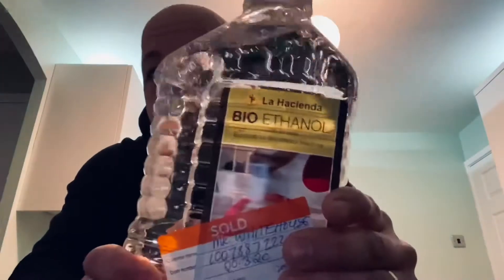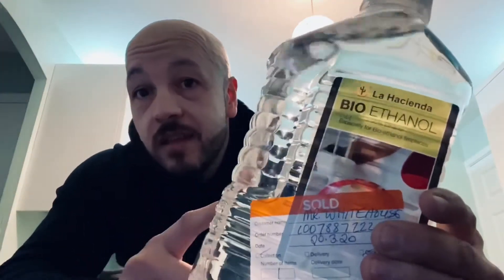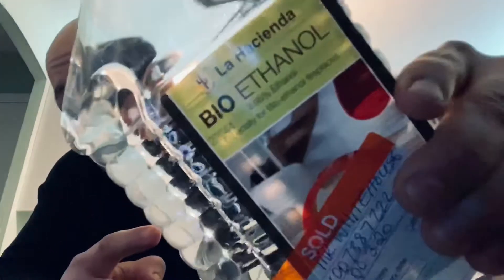But bioethanol is chemically indistinguishable from standard ethanol, and it's also used as fuel. You can pick this up from B&Q and that was six quid. It's exactly the same — literally chemically indistinguishable, exactly the same stuff.